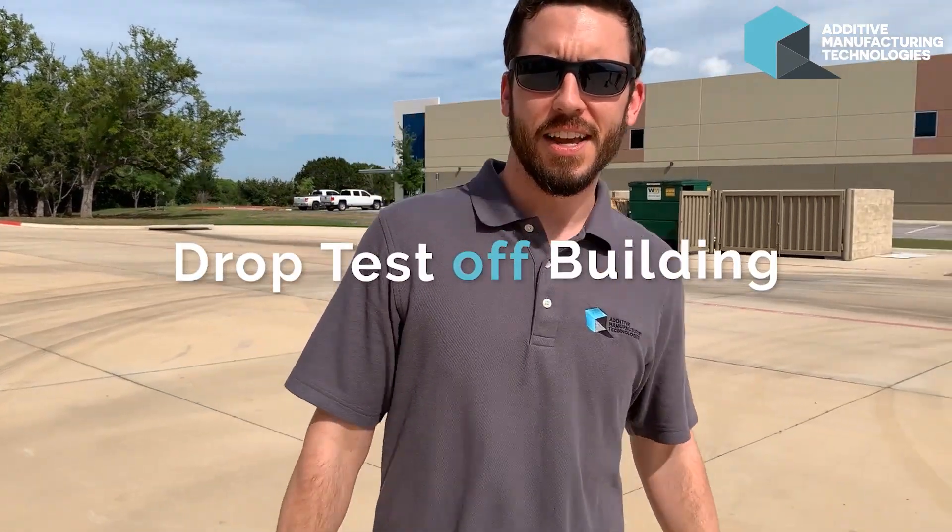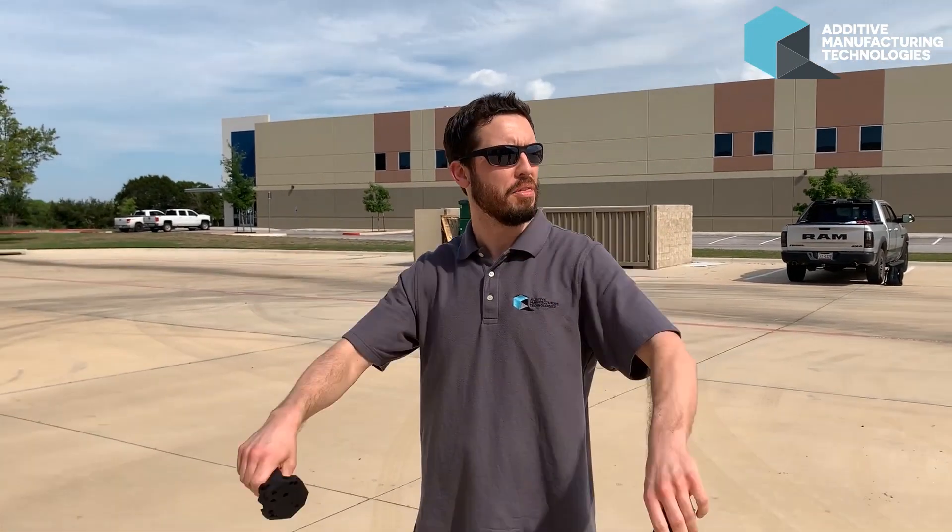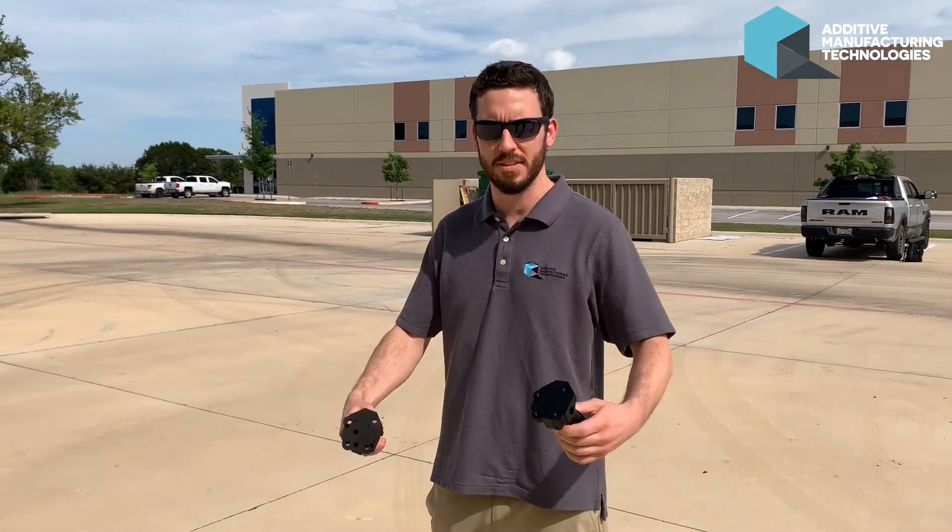All right, so now we're going to test a pipe drop test. I'm going to climb on top of that building and drop from about two and a half stories, maybe three stories, and see what happens.